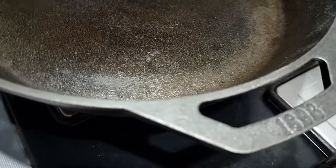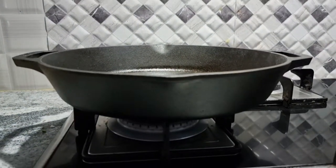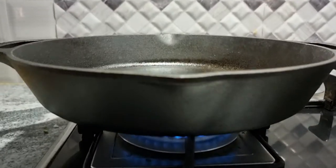Lodge is a cast iron cookware manufacturing company based out of Tennessee in the USA and it has been in operation since 1896. I have been using this pan for two years and I bought it on Amazon — I will give the link in the description box.